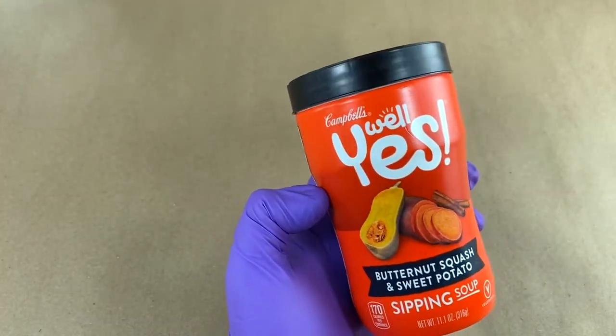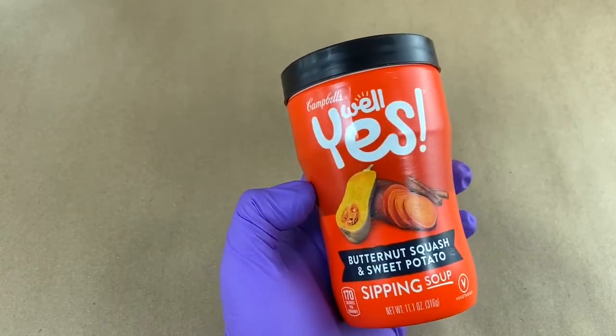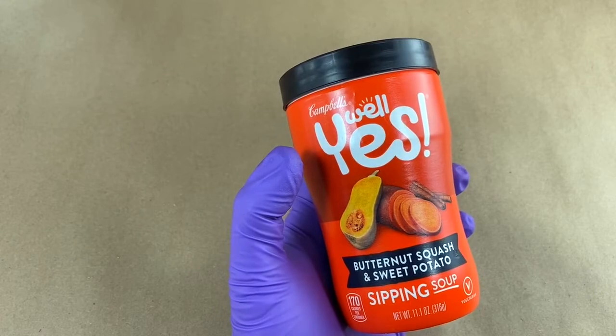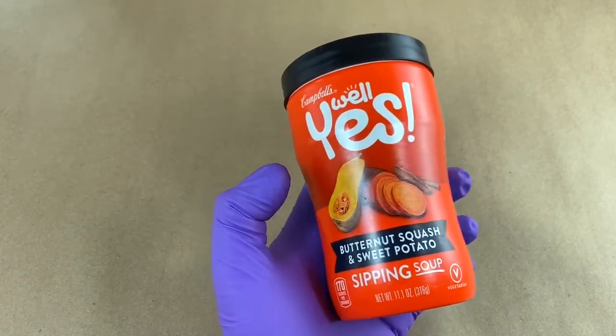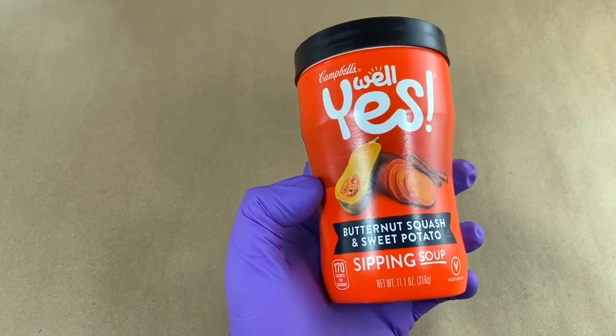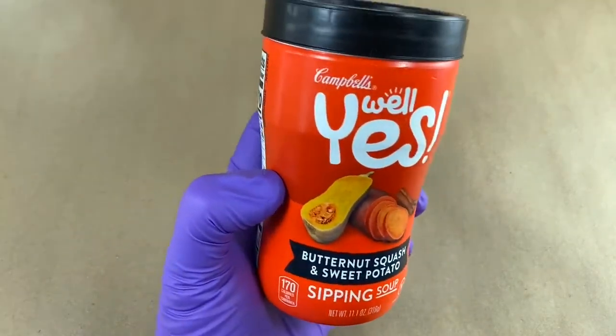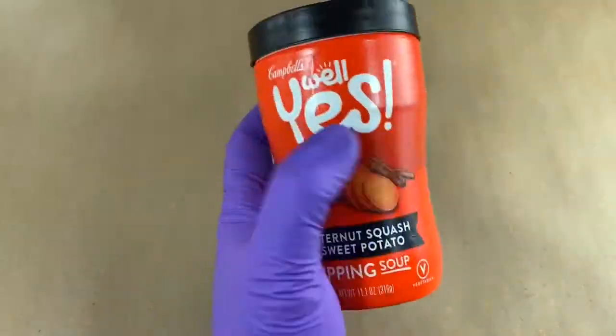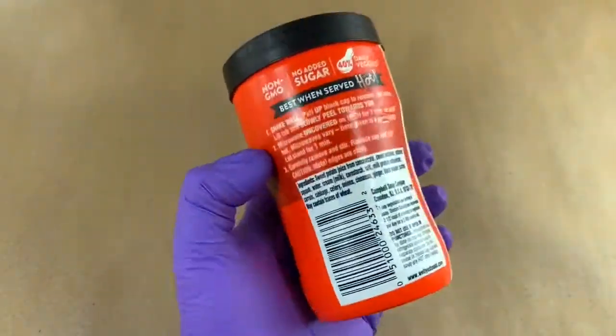I found this at my local grocer and the bright orange label is what caught my eye. It's got a friendly font, the Well Yes, fresh veggies on the front. I like soup, I like butternut squash, I really like sweet potatoes, so I figured this could easily be my wheelhouse. It's engaging, it fits in a hand nicely, the colors are great.